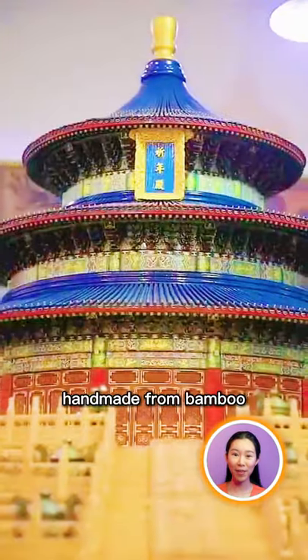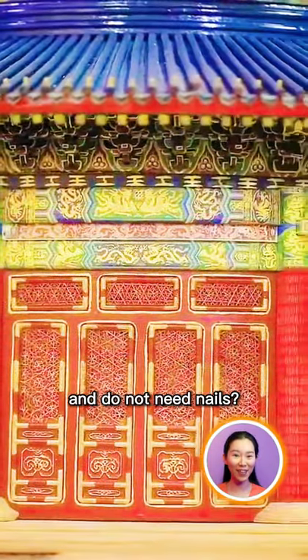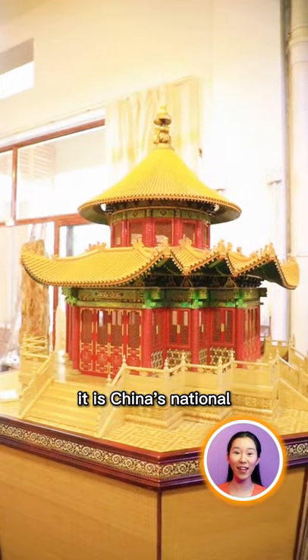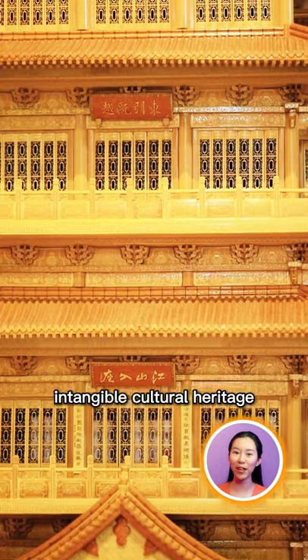Do you believe these are handmade from bamboo and do not need nails? Bamboo weaving has a history of 2000 years, and it is China's national intangible cultural heritage.